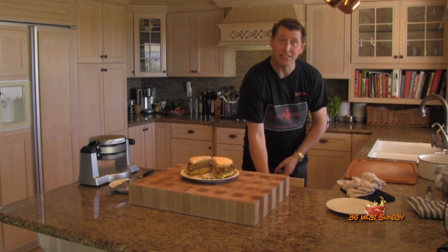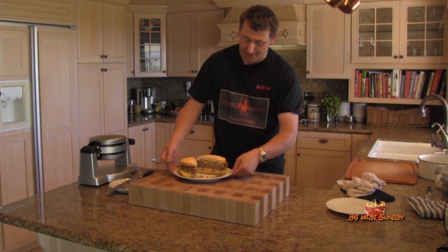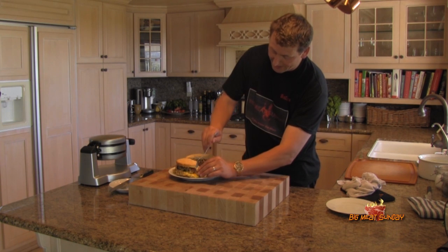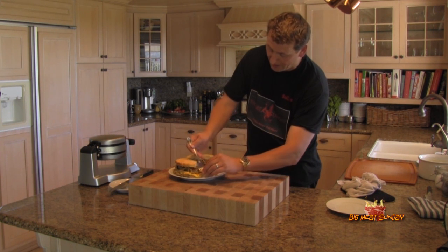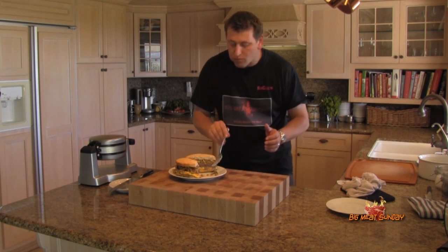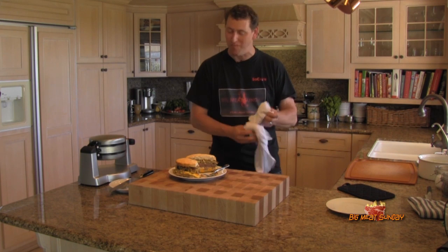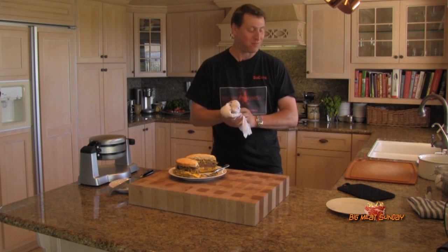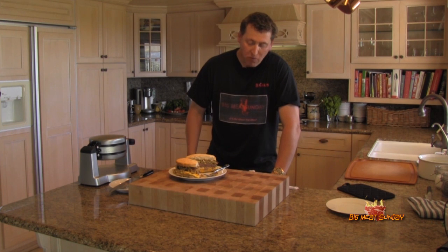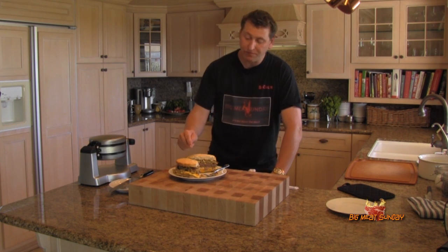Instead of embarrassing myself trying to stick that ridiculously large thing in my mouth, I'm going to take a stab at it like this. Oh mama. Yeah. Oh, it totally smokes. Oh, the crispy and then the more crispy!